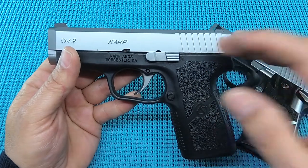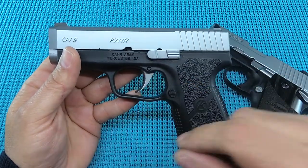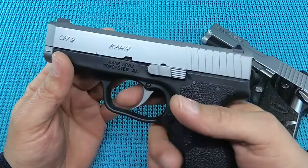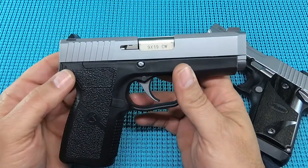This is UGD coming at you with the range report on the Kahr CW9 9mm. If you like the video, hit the thumbs up. If you think I need to go find something else to do with my free time, hit the dislike — and please subscribe.